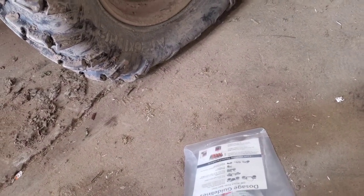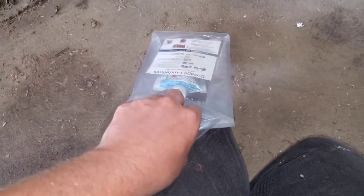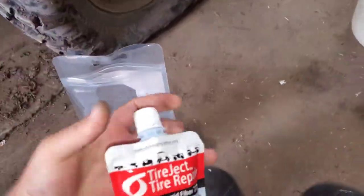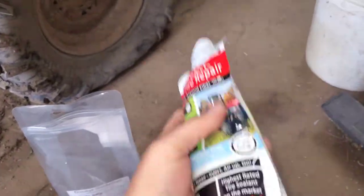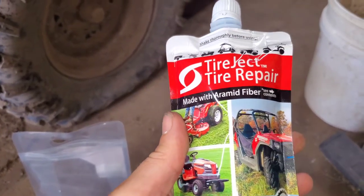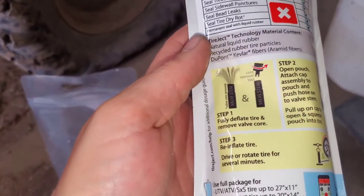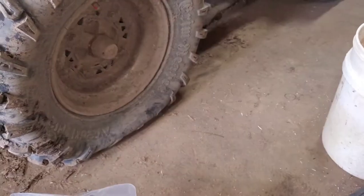I believe there's a tube, a valve stem cap, and also a tool to get the valve stem core out. Here we have the packet of Tire Jet — it's really liquidy compared to the slime stuff. It's made with aramid fiber.